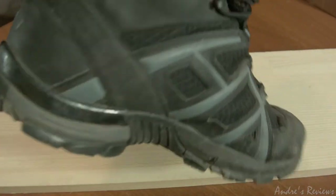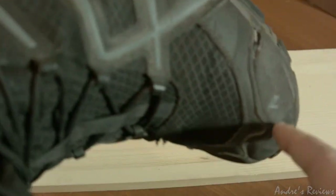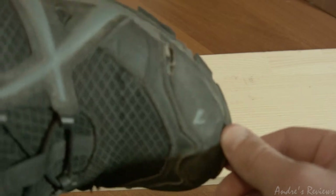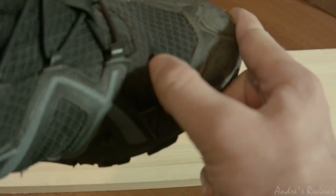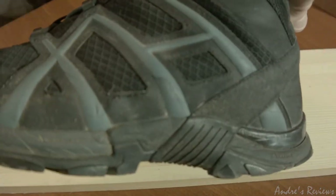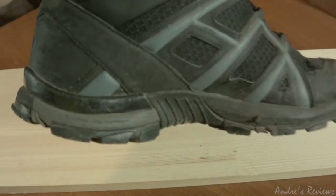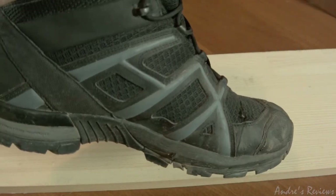A couple more places where they're torn: it's torn here, as you can see, and here. This one I glued back but it was torn as well — this spot here and here. They're broken in those areas, but I still use them. After approximately 1500 kilometers of usage, they still look amazing.